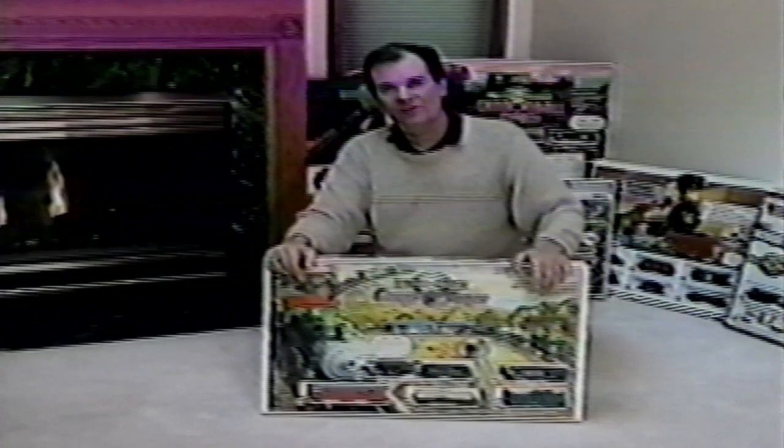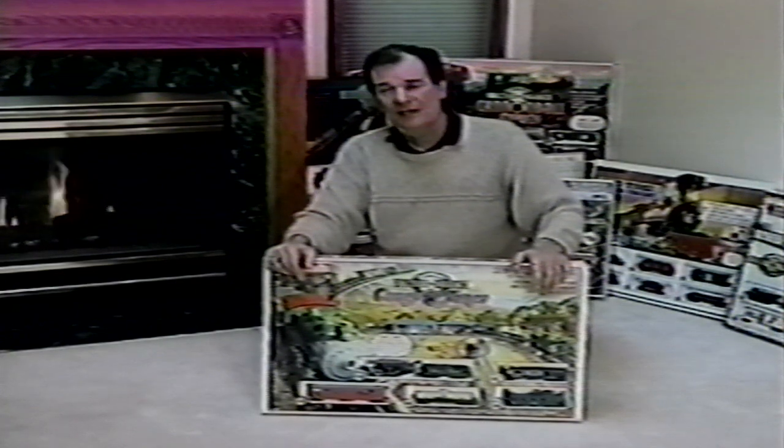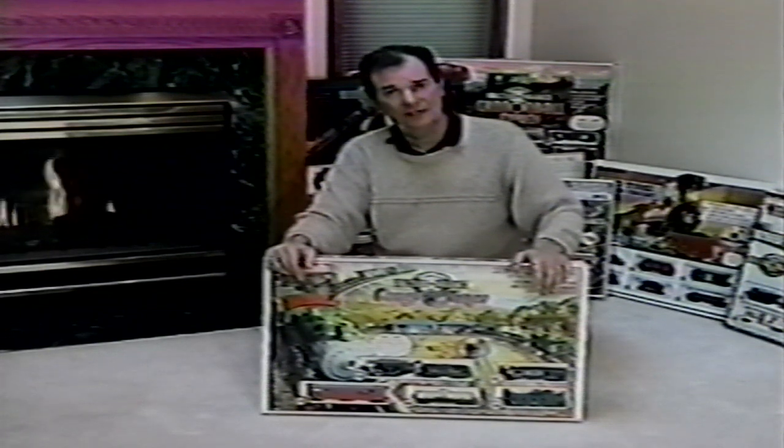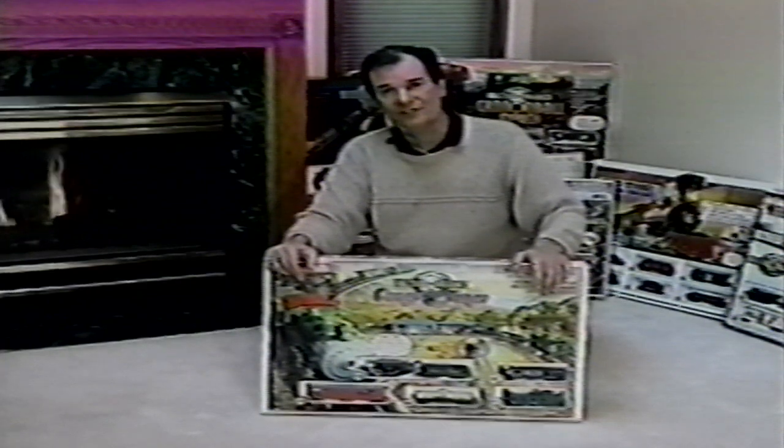Welcome to Bachmann's wonderful world of electric trains, a world that celebrates the sights and sounds of the golden age of railroading. It's a world of fond memories where a child's delight signals a tradition passing from one generation to the next. And with Bachmann's easy to assemble, easy track system and magnetically operated EasyMate couplers, it's a world that's never seemed so real or been so exciting.